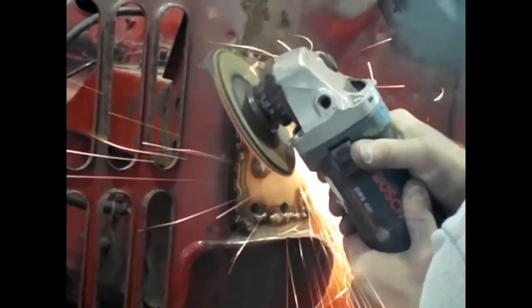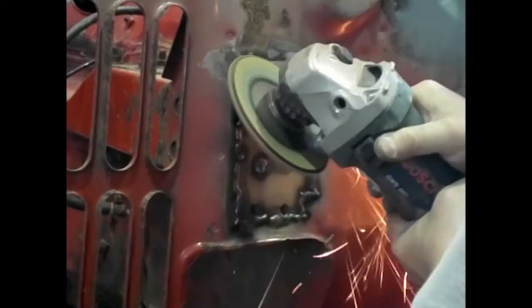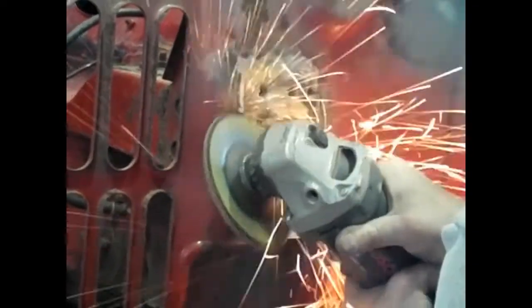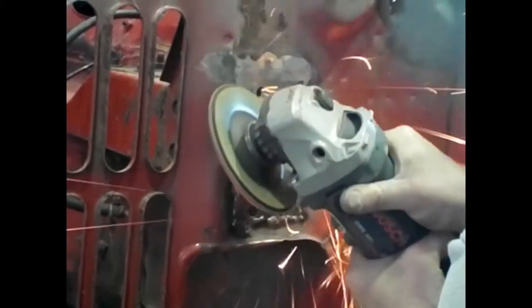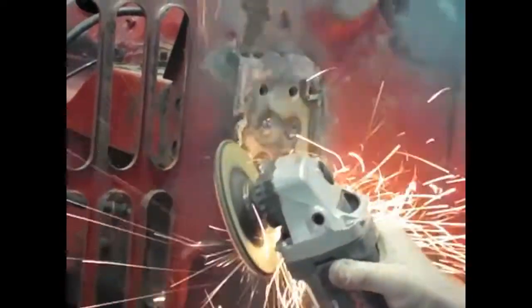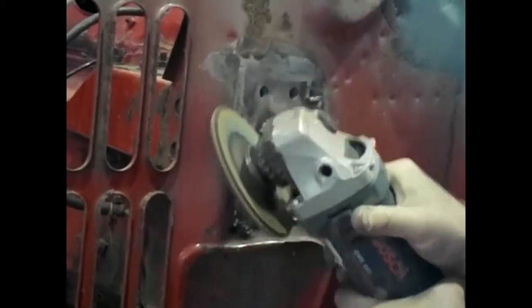Now all I'm doing is cleaning up the welds, taking my time and being careful not to make any gouges — I want it as flush as possible. This bit is going to be visible, so although there will be stone chip over the top so you won't see it all completely, be careful at this stage. Try not to put any gouges in and you'll have a metal finish — you won't need any filler or anything else.